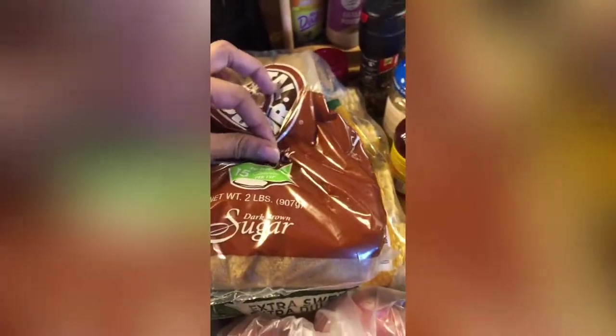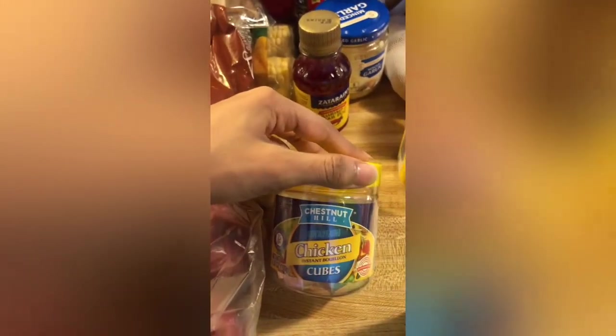Now for the seasonings: I have brown sugar, some oven bags — I got two just to be safe — some lemon juice, some minced onions, Old Bay (definitely need that), some chicken cubes, and some crab boil oil.